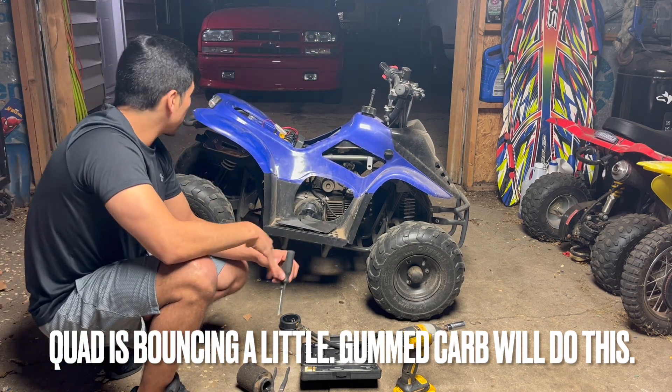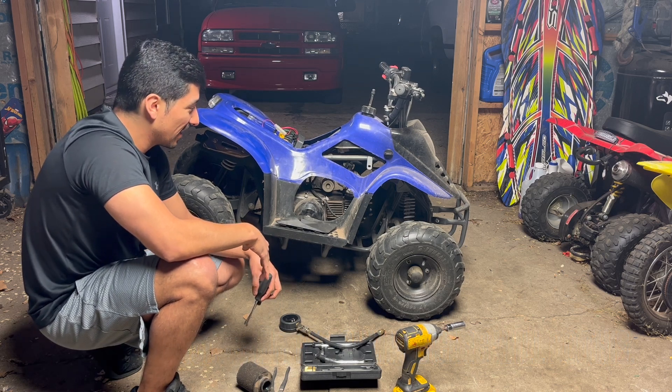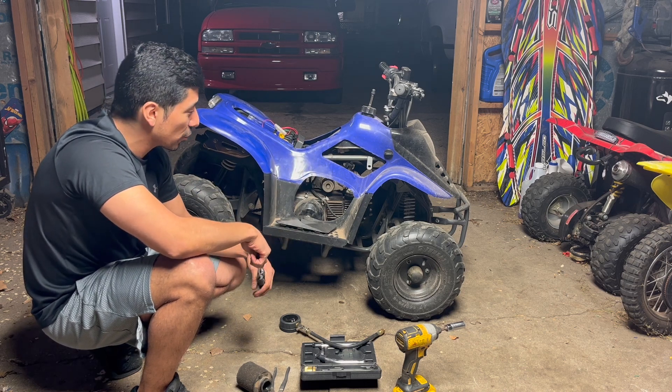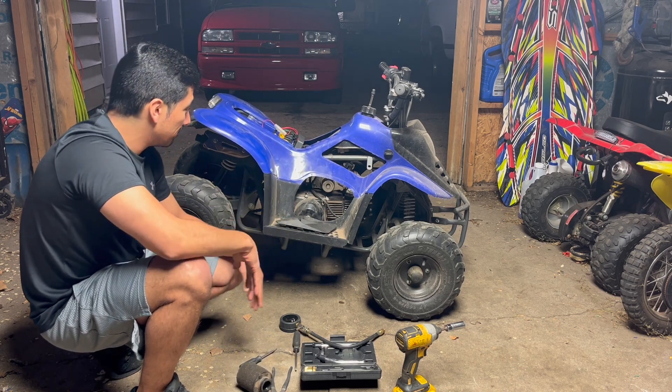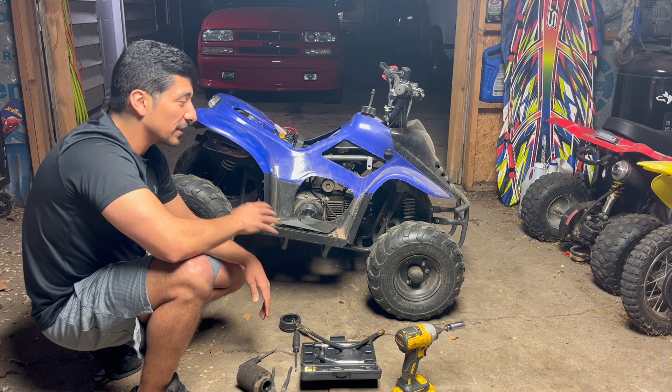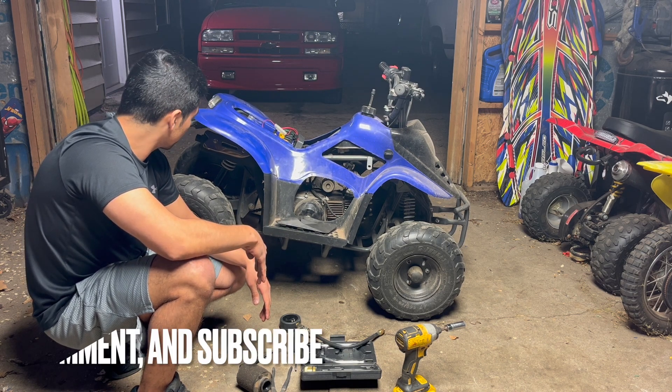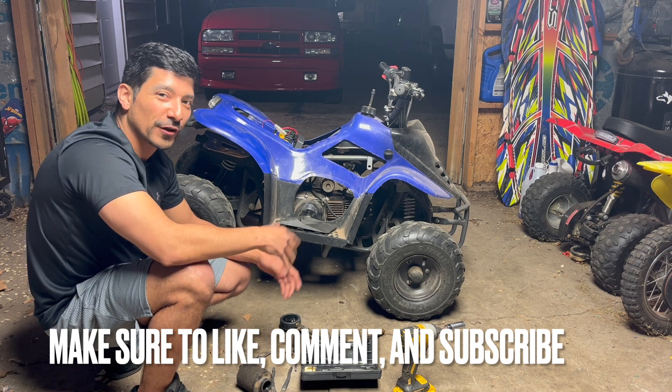Fuel, compression, and spark. I got this quad for free, so it has an electrical issue — I'm not sure exactly what's wrong with it, but I just need to sort out the electrical. Free quad.